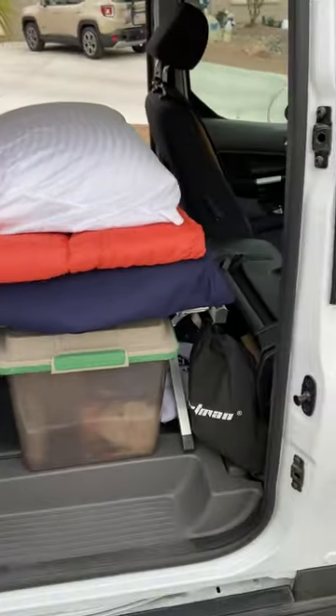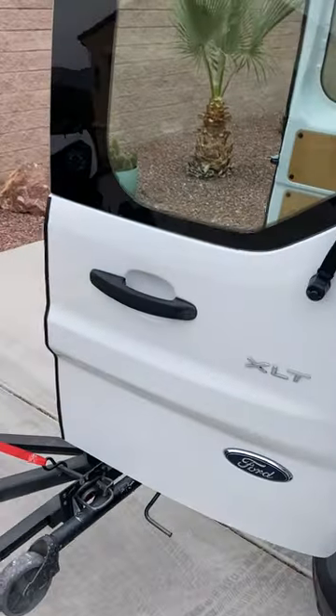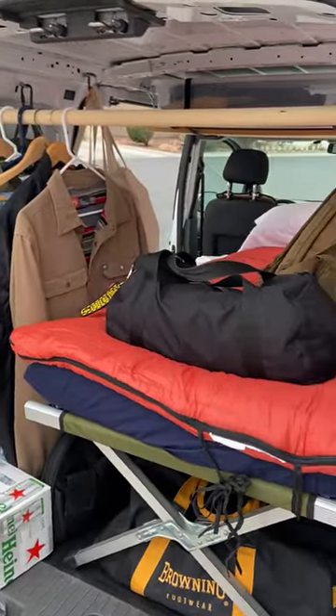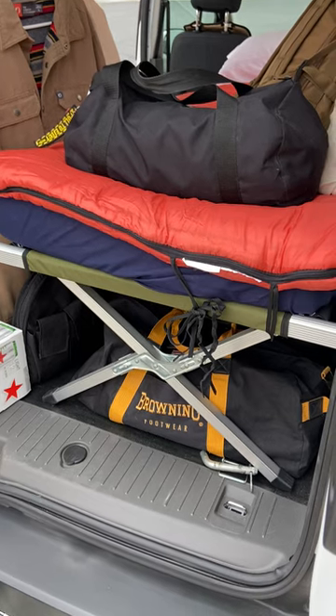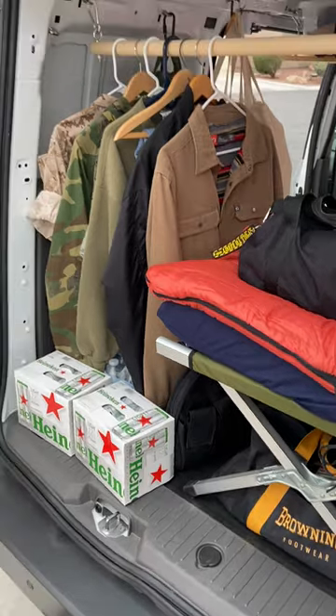So it comes in very, very handy. It's very comfortable for one person. Two people would be kind of a drag, but you can see I've got extra clothes. I throw a bag on there, I throw it on the floor when I go to bed. I've got camp lighting gear down there, my little propane stuff, extra beer of course, and water.